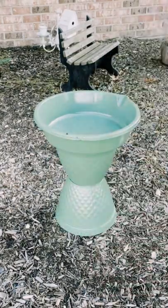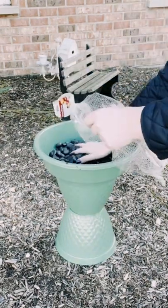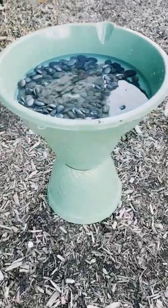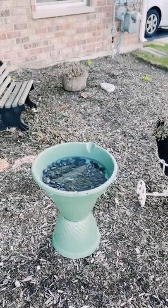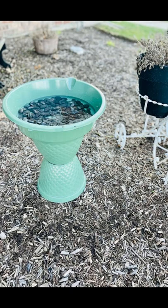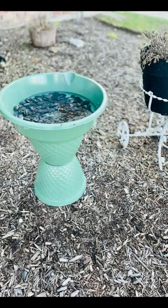Once that is dry, I placed this outside, added some decorative rocks using two bags from Dollar Tree, added some water, and there you go! You just created this DIY bird bath for super cheap and it came out so adorable. I hope this inspires you to create your own in your own special way. If it did, please be sure to sprinkle the love. Thank you so much and have a good day! Bye!